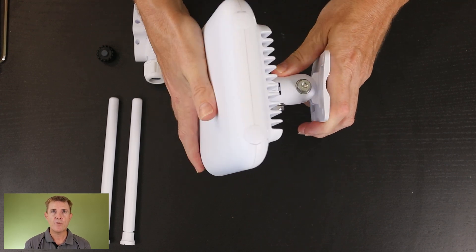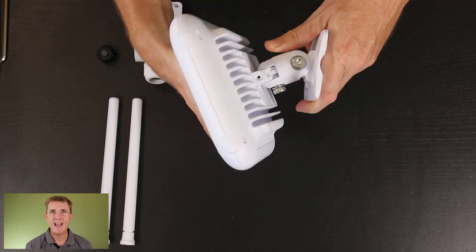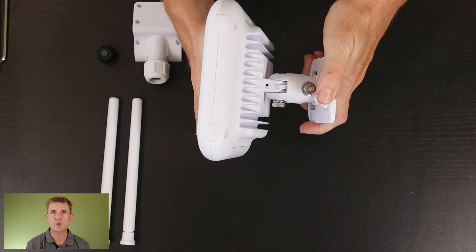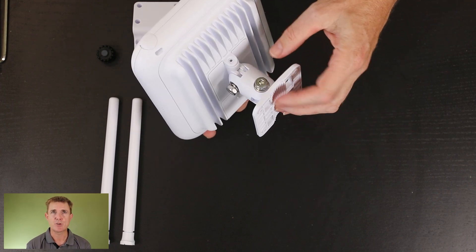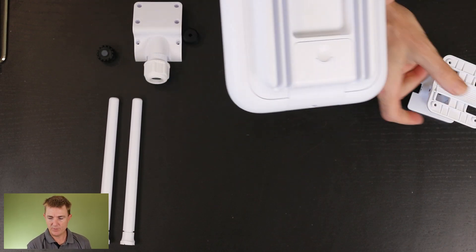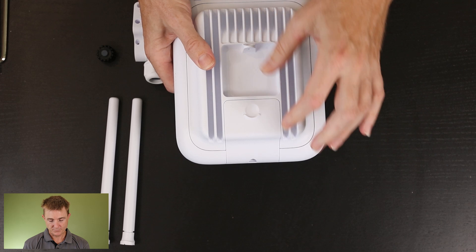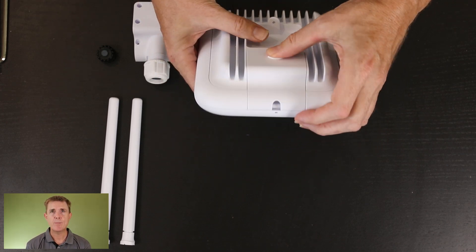We've got flexibility to move the bracket — as you can see in the vertical position and then in the horizontal position. So we've got quite a lot of control over how to mount it, and obviously that's what's screwed into the wall. You then have the ingress for your cable, so we've got two options here.